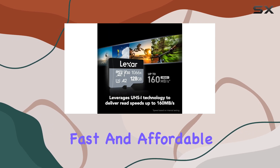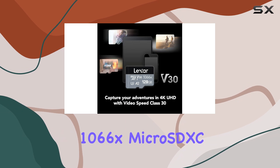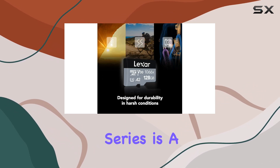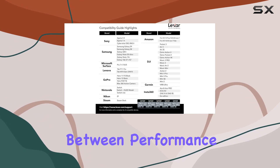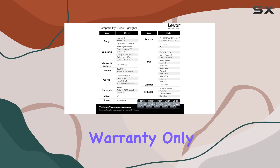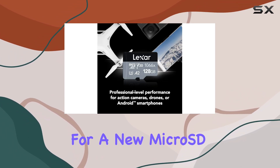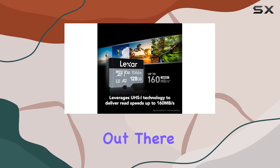Overall, if you're looking for a reliable, fast, and affordable microSD card, the Lexar Professional 1066X MicroSDXC UHS-I Card Silver Series is a fantastic option. It strikes a perfect balance between performance and cost, and the lifetime warranty only sweetens the deal. So, if you're in the market for a new microSD card, definitely consider this one — it might just be the best value option out there.